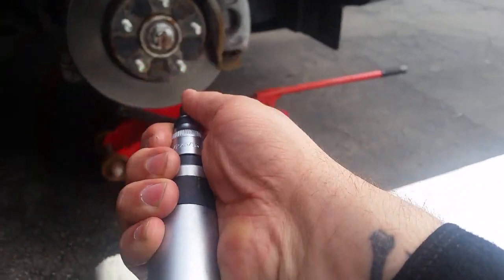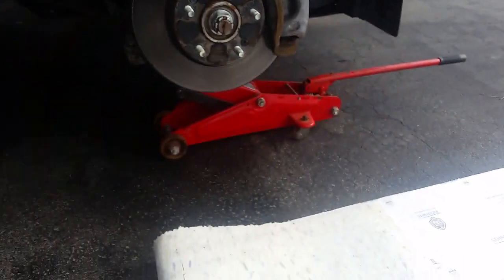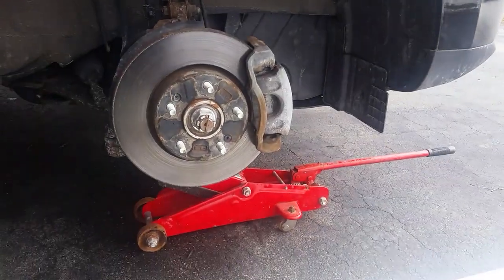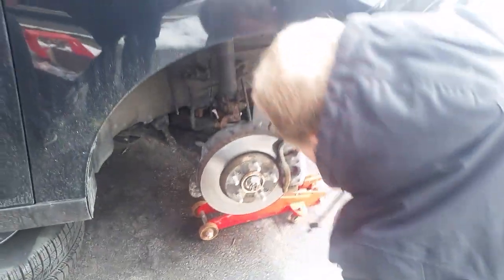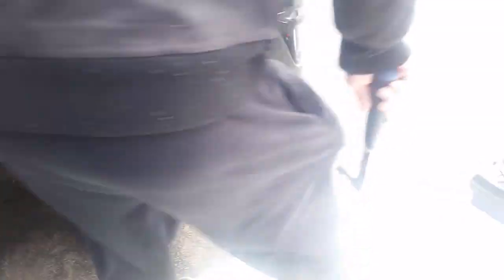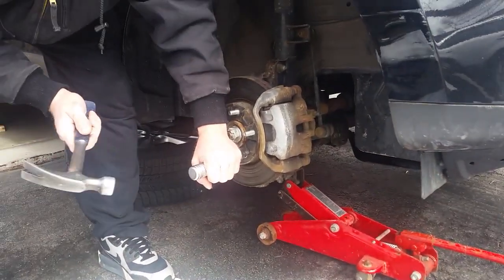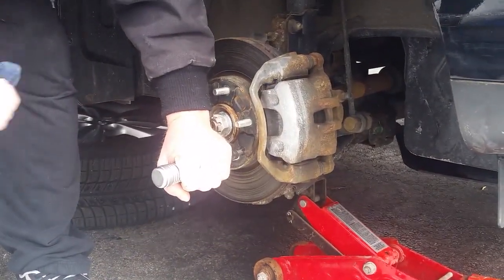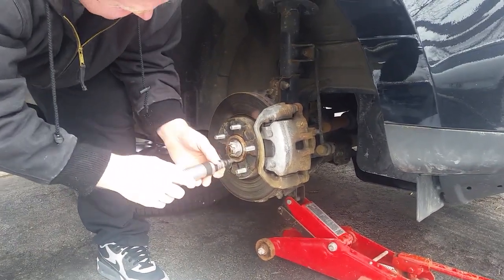So we got a special tool - this special screwdriver, when hammered as you push in it actually turns. So when there are hard to get or partly stripped screws, they'll come out perfect.